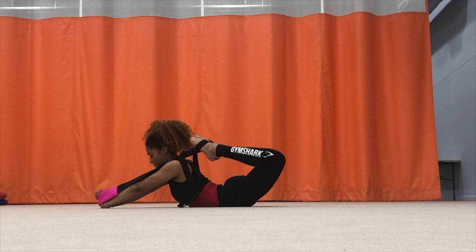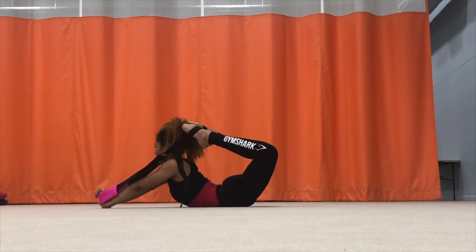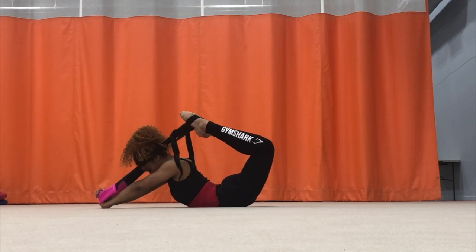This next exercise focuses mainly on my lower back. Sometimes my back is really tight so I use this exercise to try and loosen it up.